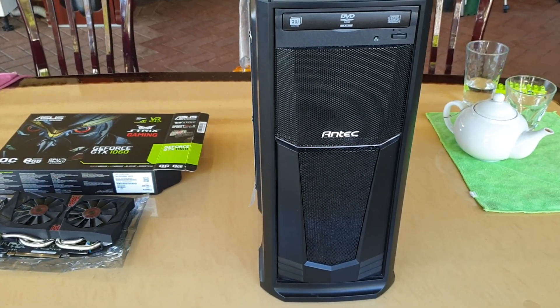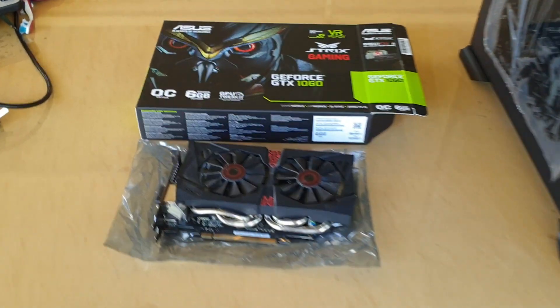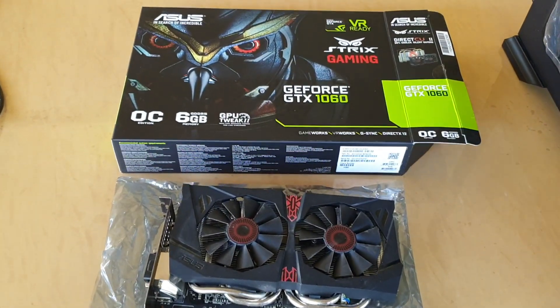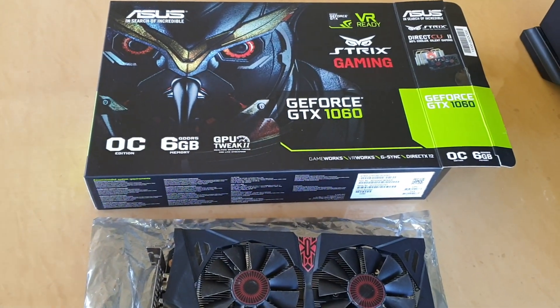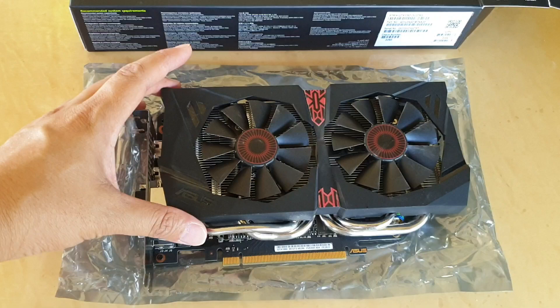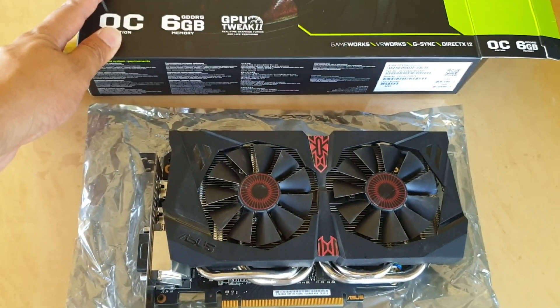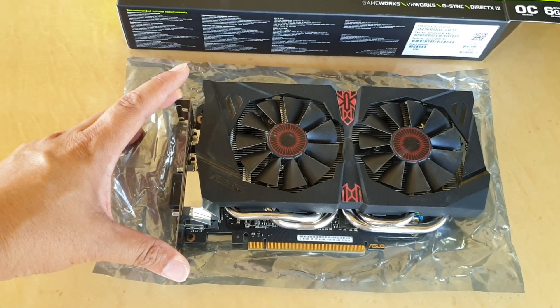In this video I'll show you how you can upgrade your computer to a newer graphic card, the GeForce GTX 1060. If you have an older graphic card, you can easily upgrade it — it's quite straightforward. Just grab yourself a newer graphic card and make sure it matches up with your computer motherboard.